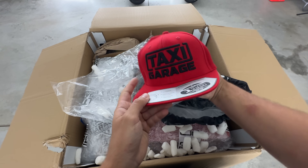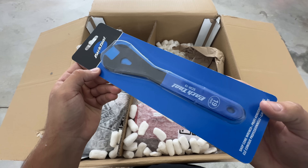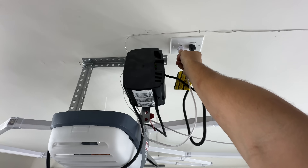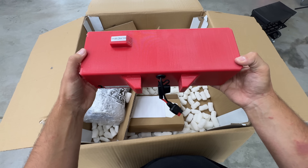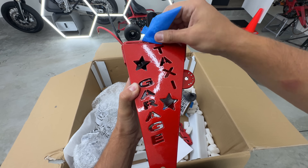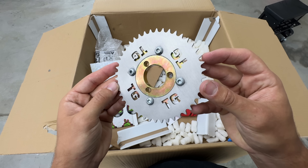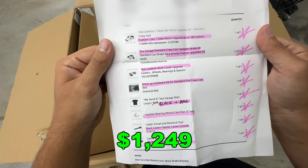Everything you see here is from Taxi Garage. I got the hardware kit for $84, two upgraded caster wheels for $260 — super important — and park tools for the caster wheels and headset, $40 total. I got both upgraded tire options, the CST and the knobby, $20 each, and they come with inner tubes. This is the most powerful Taxi Garage battery: 48 volts, custom fit for the Crazy Cart, and it comes with the charger. It's part of the 1100-watt motor upgrade kit, which includes a beautiful powder-coated fork with the upgraded motor already installed, plus the controller harness, controller mount, upgraded chain, chain tensioner, and a badass upgraded sprocket.